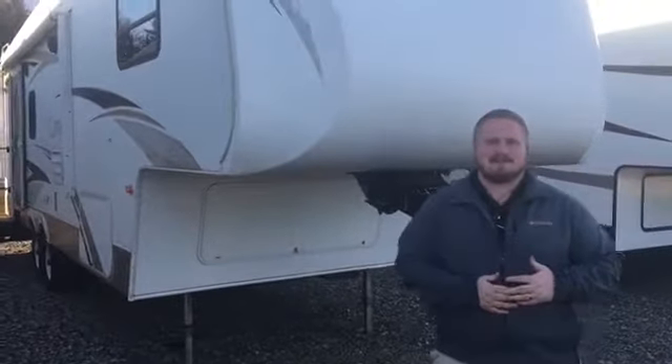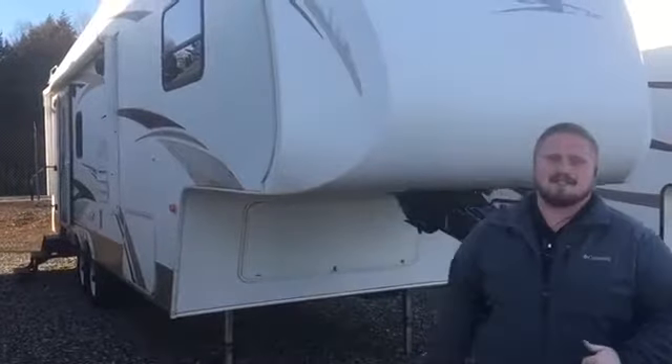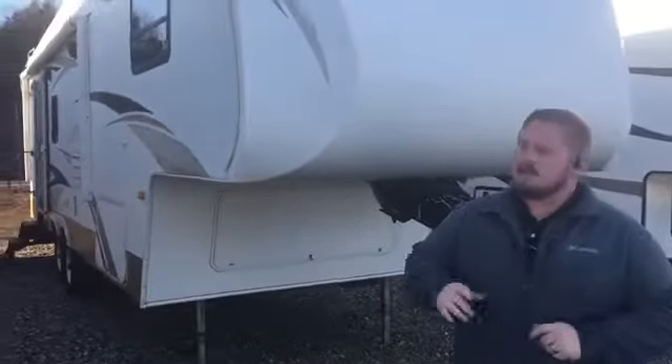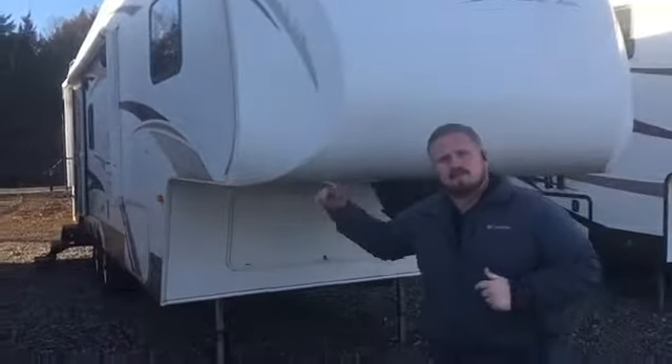Hey Jacob, Les Robinson down here at JMAT RV. I'm coming out here to show you this Laredo 265 RL 2008 model. I'm speaking for you from Ms. Heather Warren — she asked me to send you a quick video. So I'm going to show you some quick features and benefits of this camper.